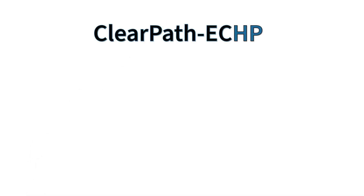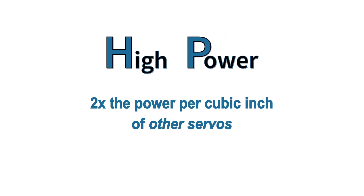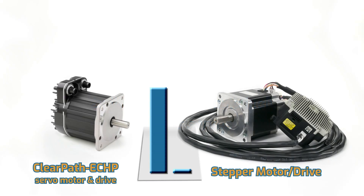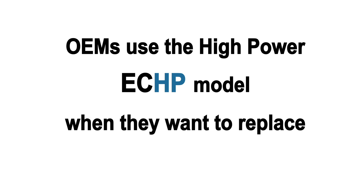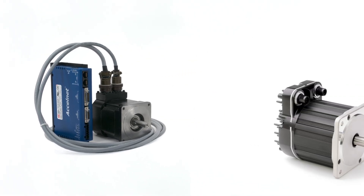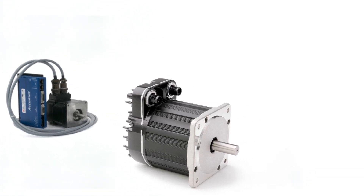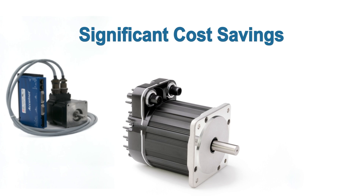The ClearPath EC HP has significantly more power than the EC SK model — two times the power per cubic inch of other servos, and eight to fifteen times the power of similar sized stepper motors. Many OEMs use the high power EC HP model when they want to replace a non-integrated servo system with a high performance fully integrated brushless servo to get reduced wiring, a more compact package, and significant cost savings.